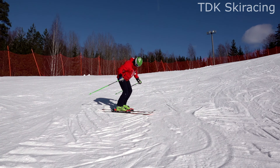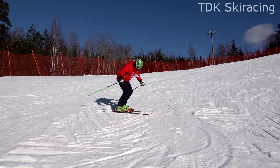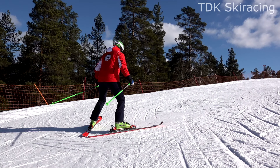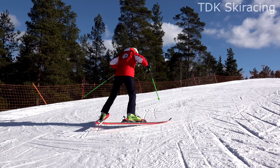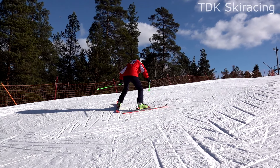Forwards. Upright. Forwards. Make a habit of doing this drill in between runs every now and then, every time you ski, to ensure a good forward stance.